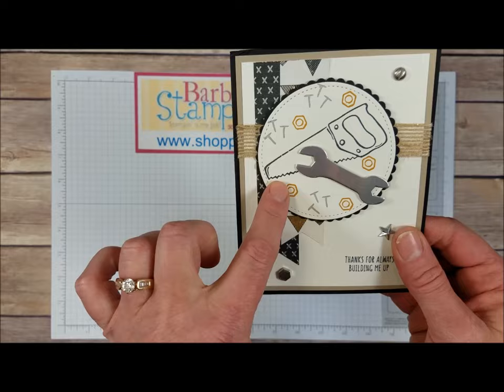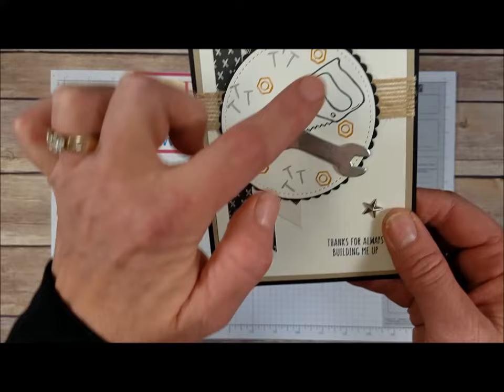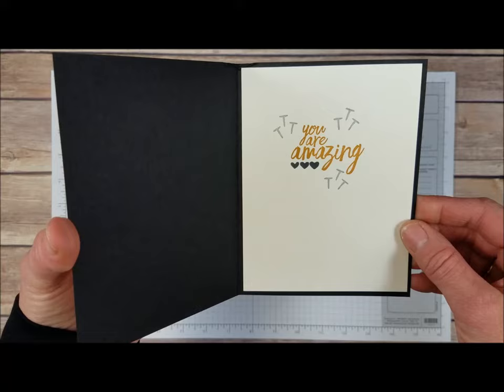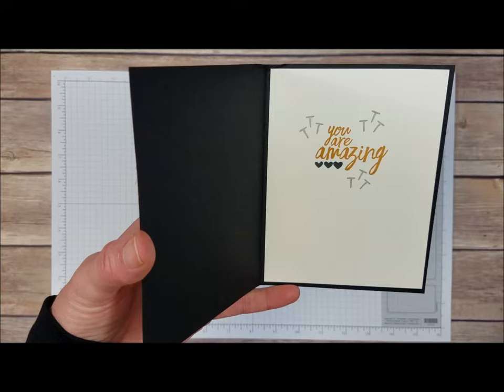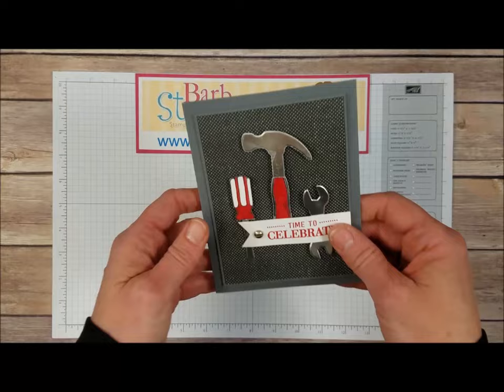We've got this card here that uses one of the stitched shapes circles framelits along with a scalloped circle framelit. We've got a little bit of burlap ribbon behind there and some of the Designer Series paper. You'll see we've got two of the embellishments from the Urban Underground embellishment set — the screw head and the nut, plus three of them and the star. We've got our greeting on there from the Nailed It stamp set, and on the inside we've got You're Amazing which comes from All Things Thanks, shown on page 35 of the Occasions catalog. There are just all kinds of thanks greetings in here, so this is a great one to get.